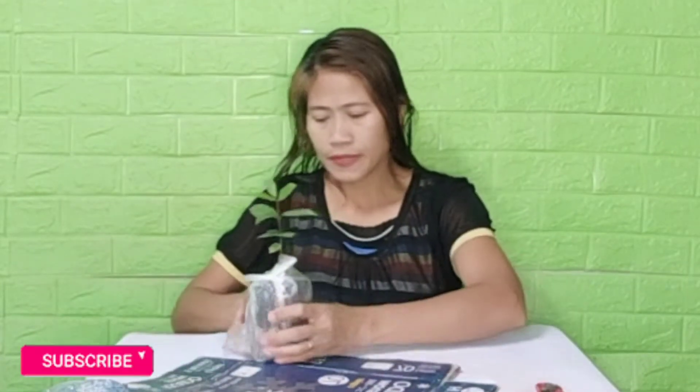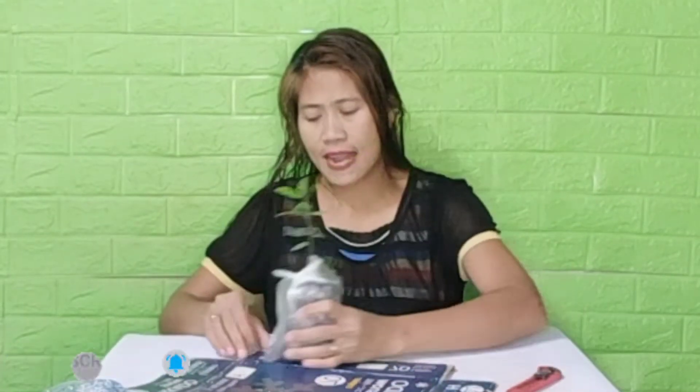Yung plastic na gagamitin natin ay sure na bago para siguradong walang butas. After natin ma-plastic, kukuha tayo ng carton or box na fit yung size niya. Ito ang aking nakuha. Out of this carton, gagawa tayo ng box na ka-size ng halaman.